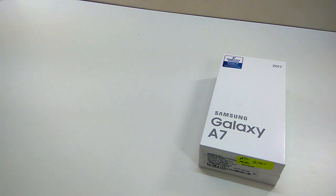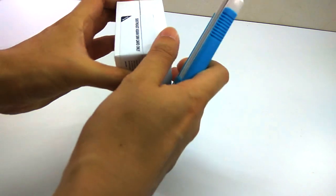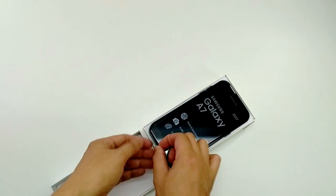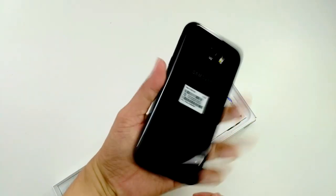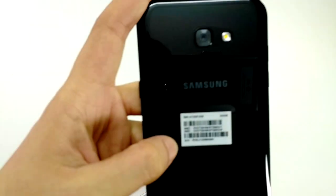Let's see the Galaxy A7 2017 now. The seller has already opened it for me, so I don't have to open it again. This is the phone — as you can see, it's 32 GB in black.